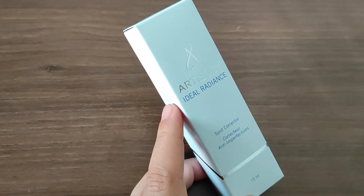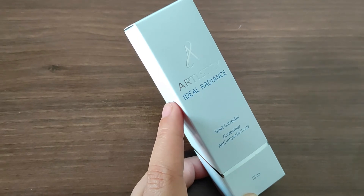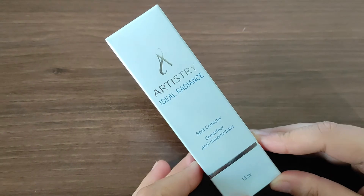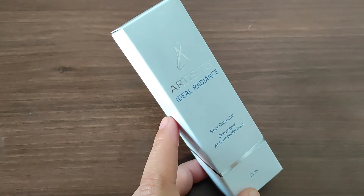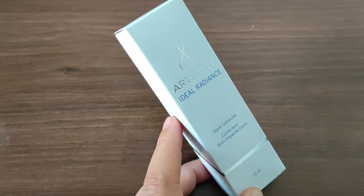Agar aapke bohot zaada ziddi daag dhubbe hain face per, black, ya phir pregnancy ki wajah se ya phir melanin production ki wajah se black spots ho jate hain face per, to un black spots ko bhi yeh khatam kar deta hai. Aur aapke skin ko even tone deta hai — yani ki ek sa rang — aur ek nikhar deta hai, radiance deta hai aapke skin ko.